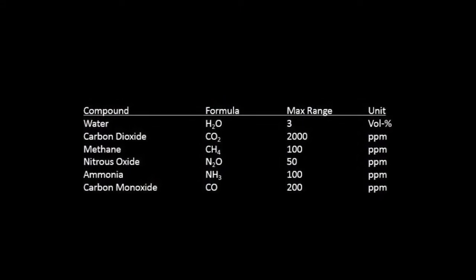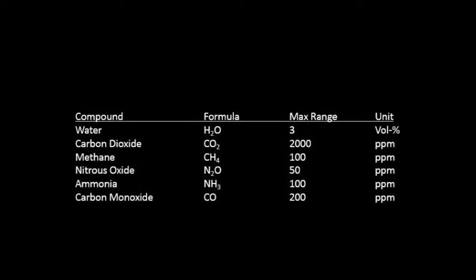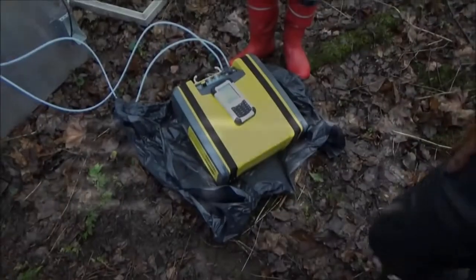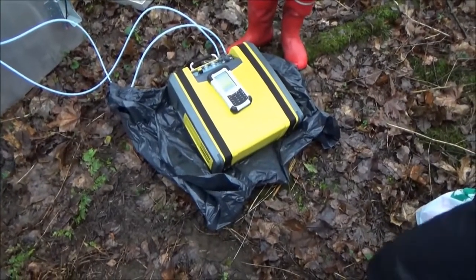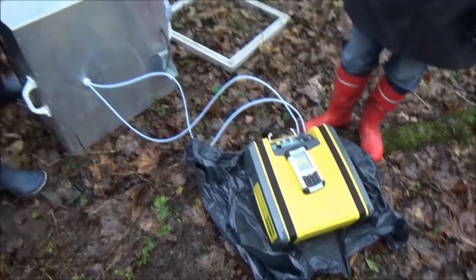The Gasmet greenhouse gas application includes six standard gas components: water, carbon dioxide, methane, nitrous oxide, ammonia, and carbon monoxide. The measuring interval was selected to be 60 seconds in order to optimize the signal-to-noise ratio. All the measured data was stored in the PDA.